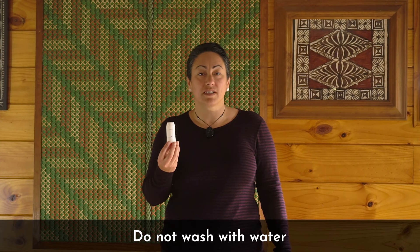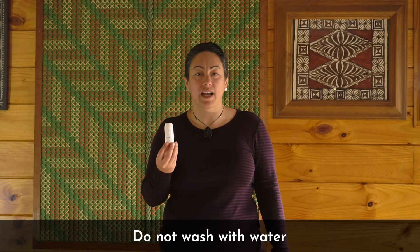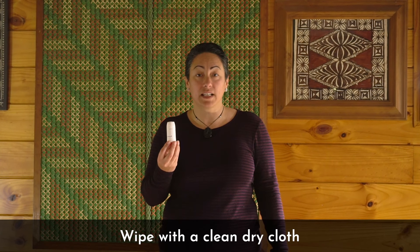Do not wash this device in water as it will damage the inhaler. If it needs a clean, clean it with a clean dry cloth, especially around the mouthpiece.